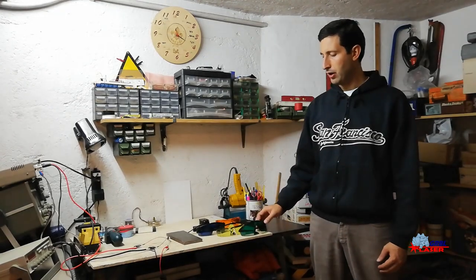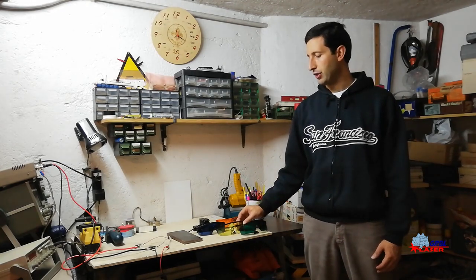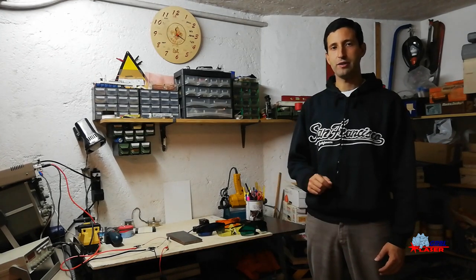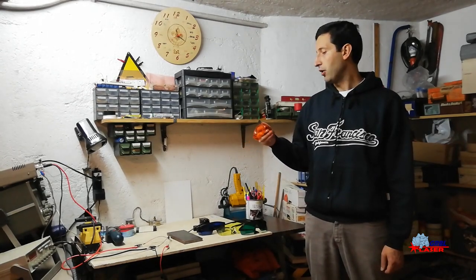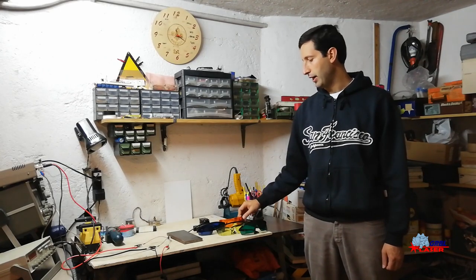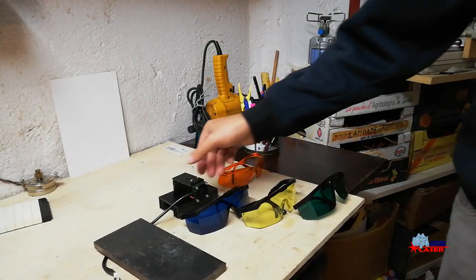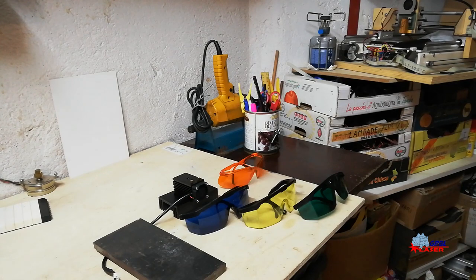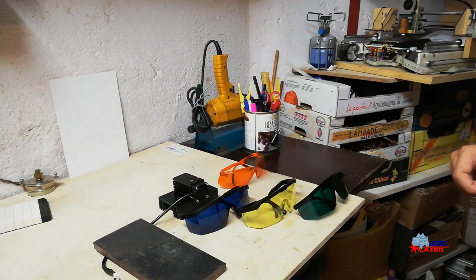Hi mate and welcome to my garage. We are going to test some different models of protective glasses you can use when laser engraving. We have 3 cheap models I received in bundle with different laser engravers, and an expensive one that I bought on Eagle Pair website. This one cost about $40 and the cheap models you can find for about $5. For this test we are going to use a 7W laser module from Ortur Laser Engraver that is able to produce 2W of optical power.